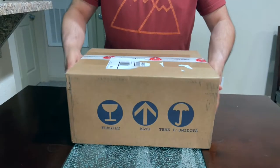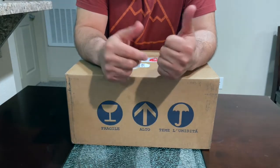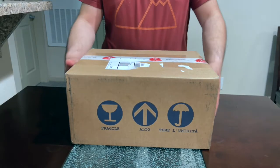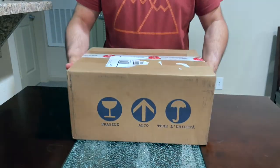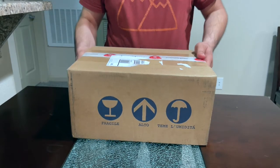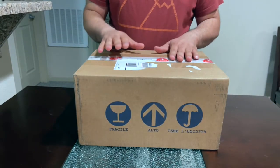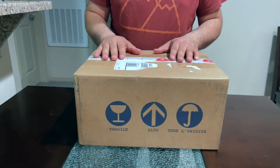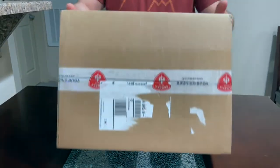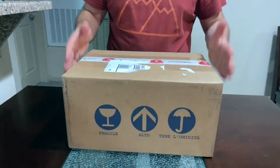Hi guys, welcome back to my channel. After a long time, I'm doing another review for you guys. Today I got something special — this is the Eureka Mignon Silenzio grinder. I got this from livecoffee.com. Let's get to unboxing and see what's in the package.